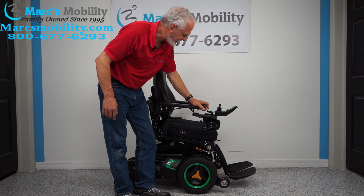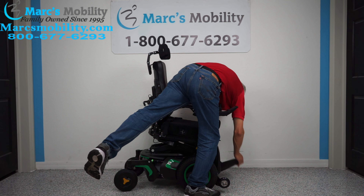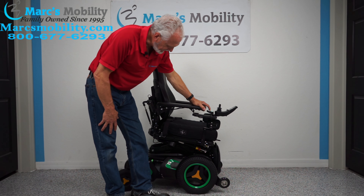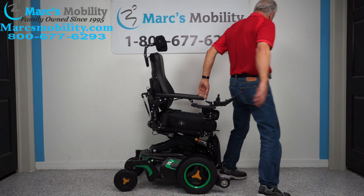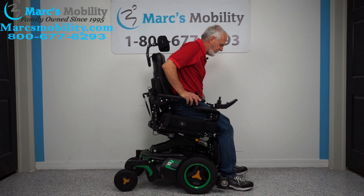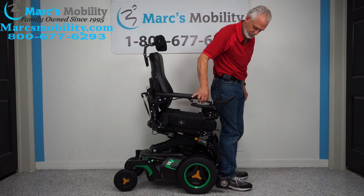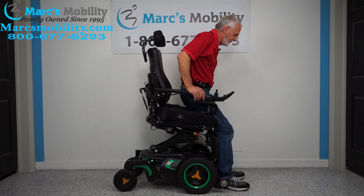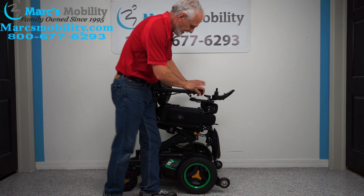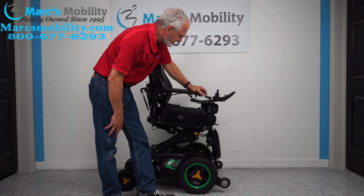You remember earlier I was telling you about how easy it is to get out of this chair? Let me show you. I'm going to bring the legs in, flip the foot plate, and now elevate the seat. So if you have someone who has trouble getting out, with the seat elevated like this, if they put their feet down they're practically standing. With the interior tilt and the seat elevation, that format makes it so much easier to get out of the chair.